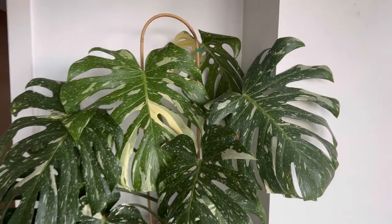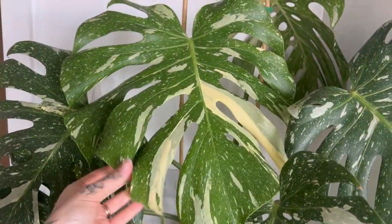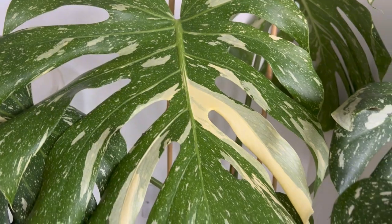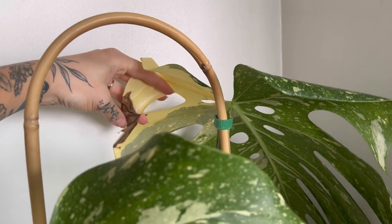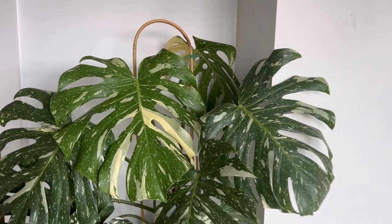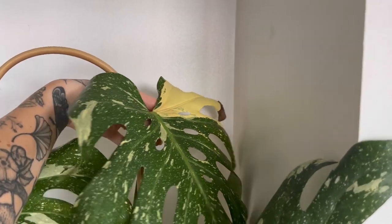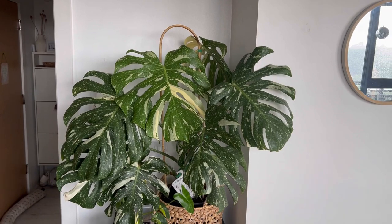I've got my Thai constellation here and I'm really enjoying it sat here. Just look at that new leaf — isn't that stunning? It's so beautiful. This leaf was the leaf before and you can see it's got some browning tips — I think that's because it got cold. It was sat in the breeze of the window at night and it had gotten quite cold, and I think that's what caused it. I probably should just chop it off. I've tried to encourage it to turn around but it's not playing my game — it came out facing the wall when it was on my cabinet, so it obviously just likes facing walls.